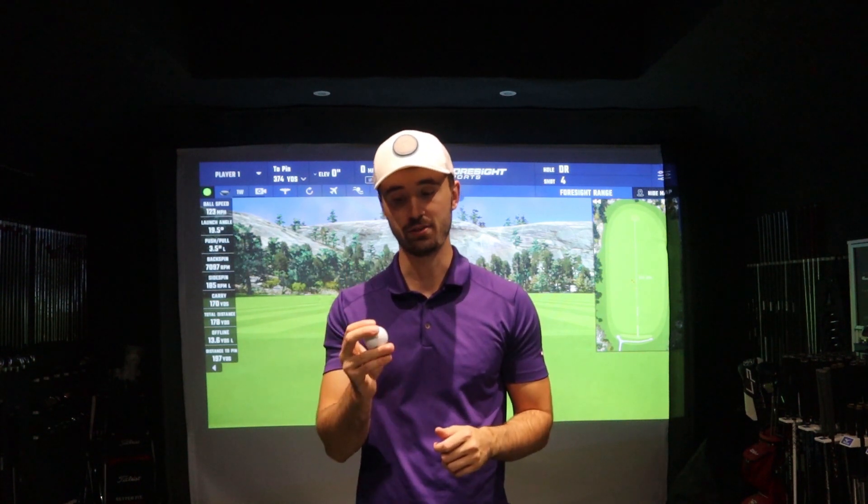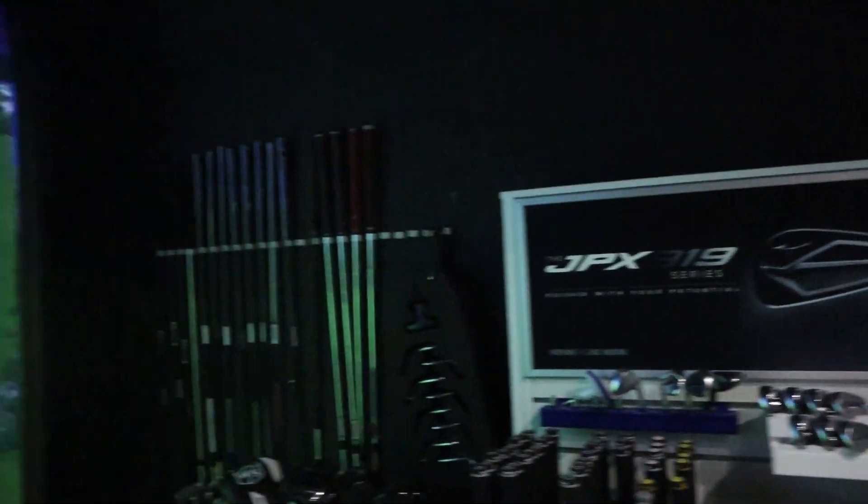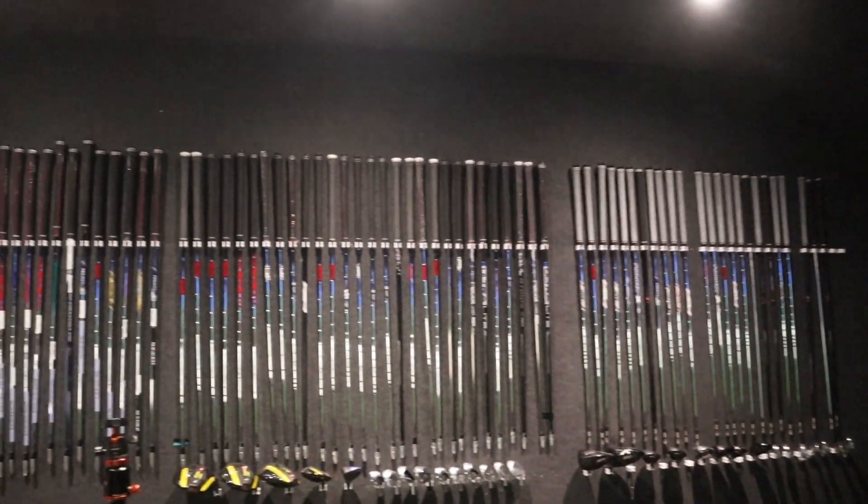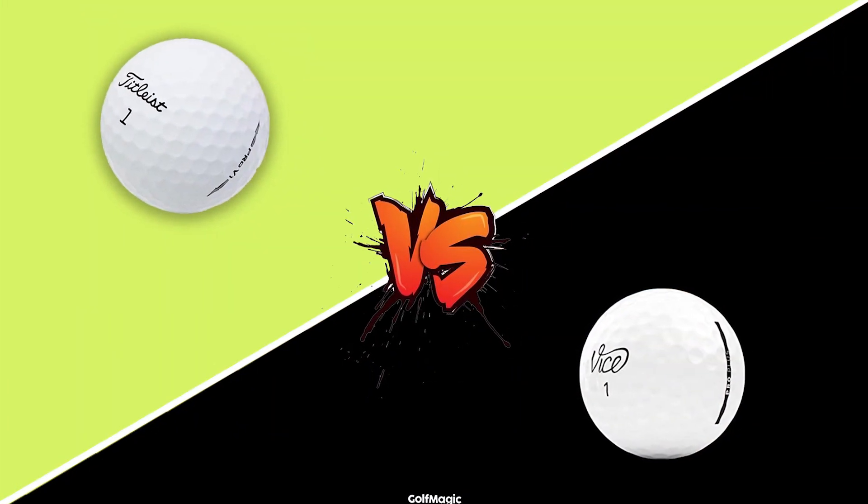The first ball I'm getting into is the Vice Pro Plus. This four-piece golf ball is the upper-market option in Vice's range, aimed at people with a faster swing speed — approximately over 110 miles an hour with the driver. I'm testing this inside at Gray's Golf in Lewes, an amazing custom fitting venue, due to Storm Alex and Storm Barbara. I'll be hitting primarily a seven iron and a driver, comparing it against big brand golf balls across spin, durability, distance, and feel.